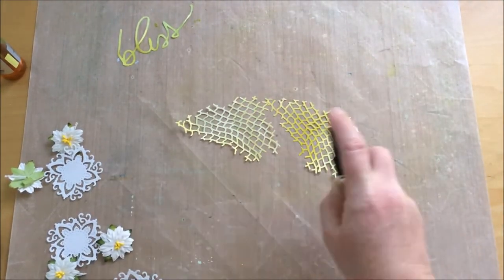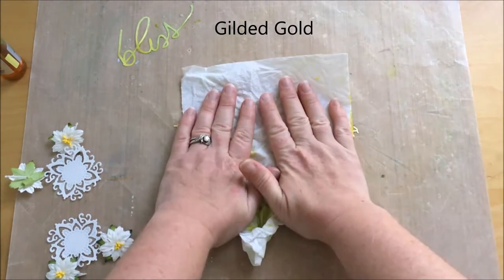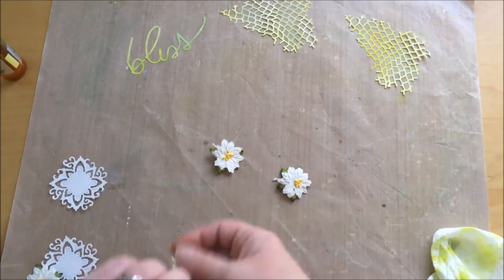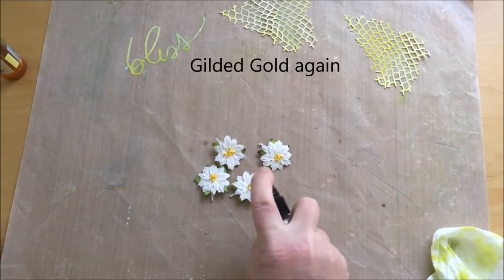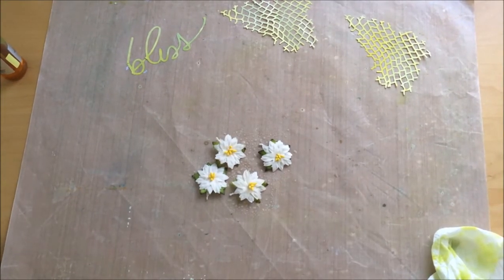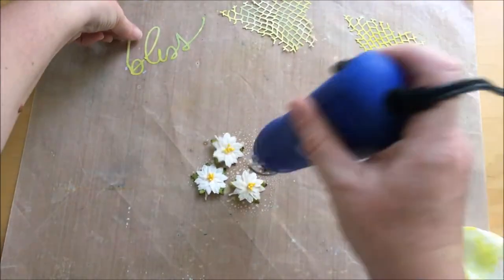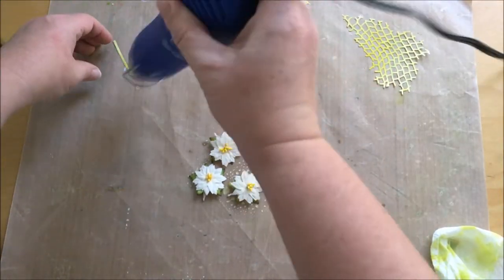I have a touch of gold on my picture so I wanted to apply some gold to the die cuts too. I'm applying the Gilard gold on the flowers — even if they stay white they have a gold touch.